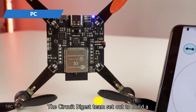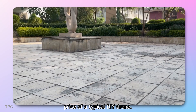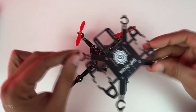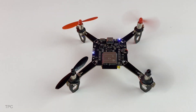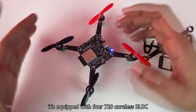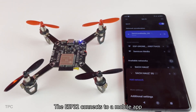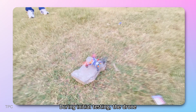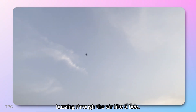Number 4. The Circuit Digest team set out to build a low-cost drone, managing to do it at just one-sixth the price of a typical DIY drone. The drone doesn't have a traditional frame — instead, its PCB doubles as the structure. It uses an ESP32 as the flight controller, and is equipped with four 720 coreless BLDC motors and 55mm propellers. The ESP32 connects to a mobile app, allowing the drone to be controlled via Wi-Fi. During initial testing, the drone struggled to take off, but after tweaking the thrust and pitch, and upgrading to a more powerful battery, it flew smoothly and powerfully, buzzing through the air like a bee.